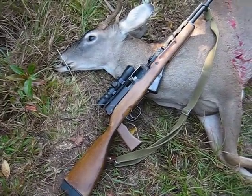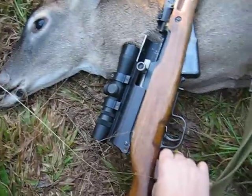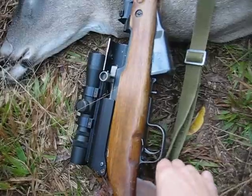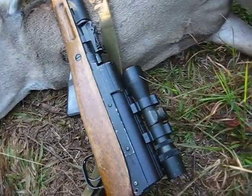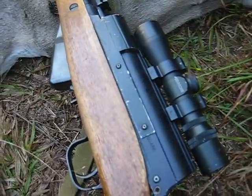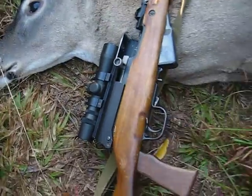The scope mount setup I have is an American-made scope mount that actually doesn't replace the receiver cover, as you can see. This particular one is B-Square, although I think it's marketed under a different name now. I also modified it a bit to add a shell deflector, which is simply bolted and tapped onto the side of the mount. This gun's not a showpiece — it's a field gun.